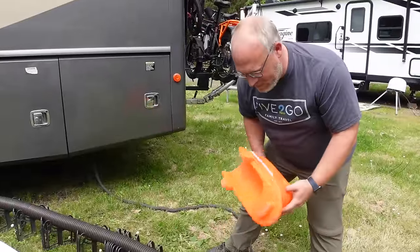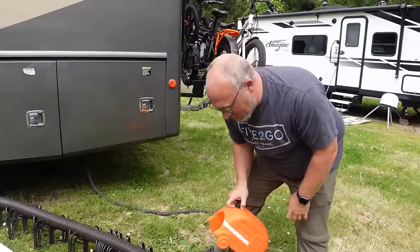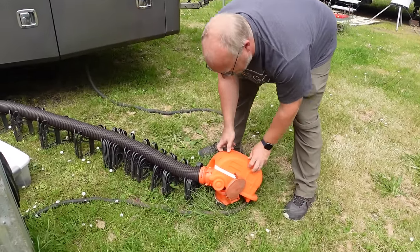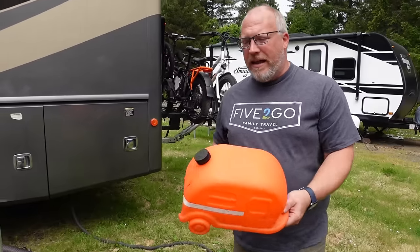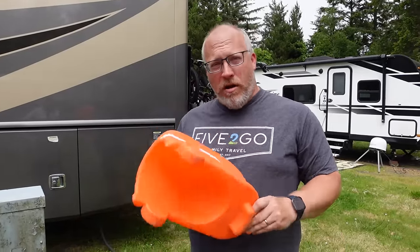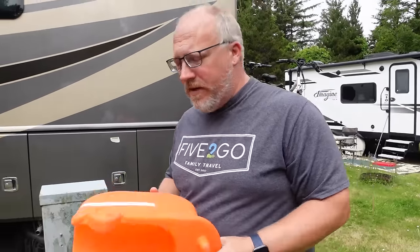You fill this with water and kind of put it on however it fits to keep the end down. The reason I like this over sandbags and other weights you can drape on is that this weighs nothing — you fill it with water and it gets heavy. When you're done, you empty it out and you're not carrying around extra weight, which can be an issue in RVs.